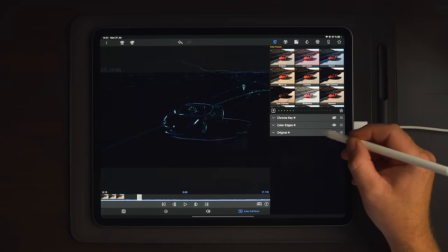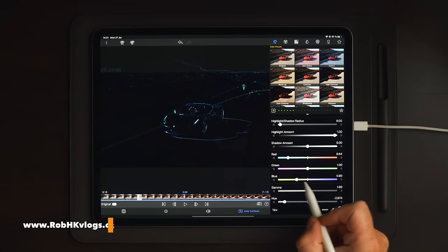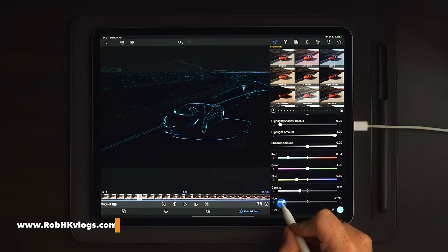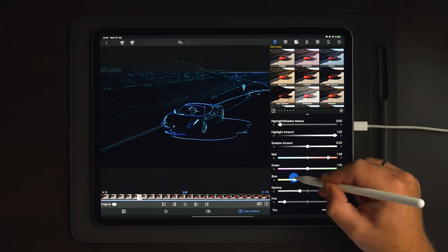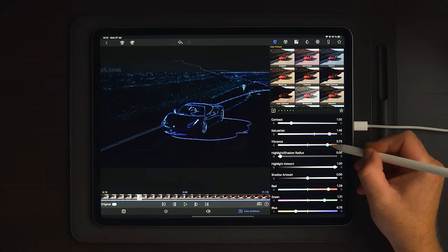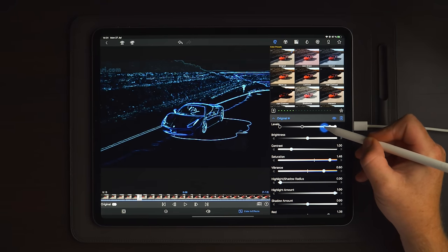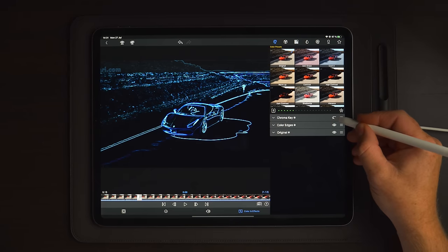With track one hidden, it's easier to play around with the colors. Make sure you have proper visible lines on the car. You can also play around with the RGB panel to make them a little bit stronger. You can increase saturation and use levels to make it a little bit brighter. Once you're happy with the colors, enable the chroma key again.